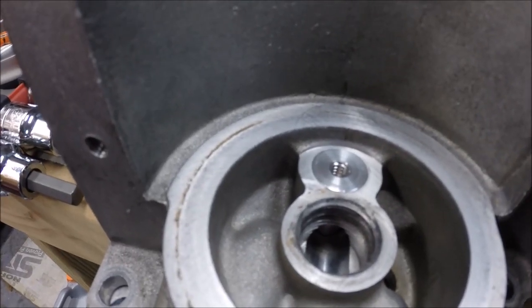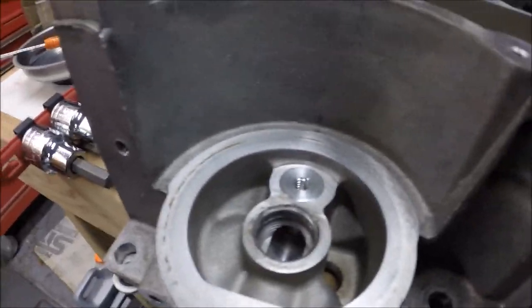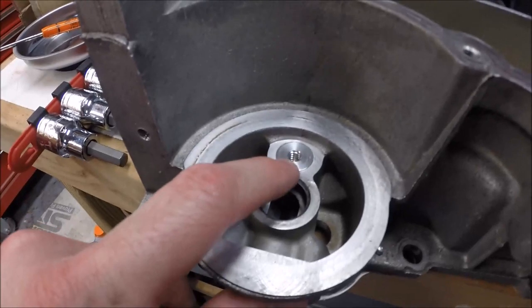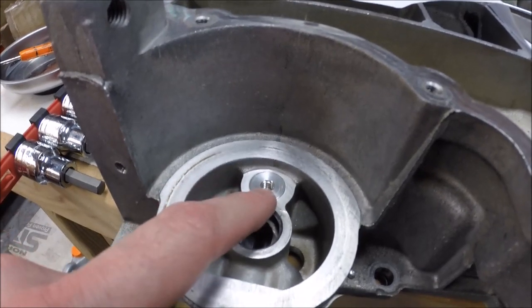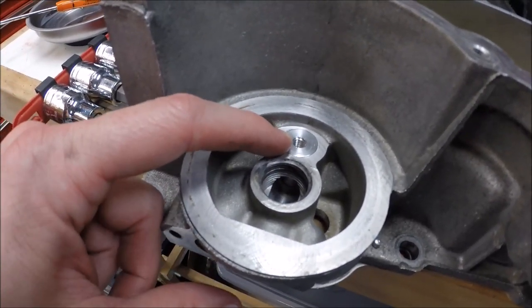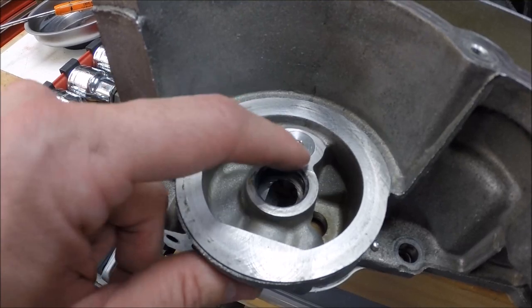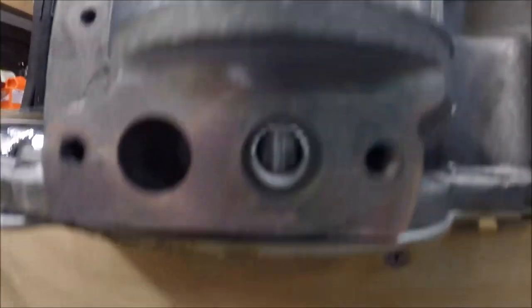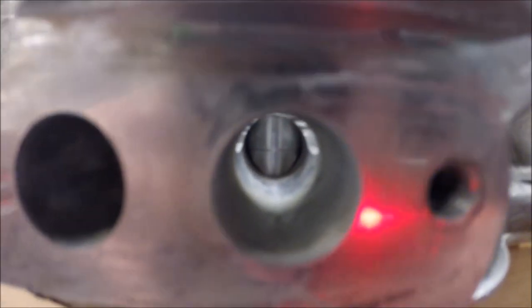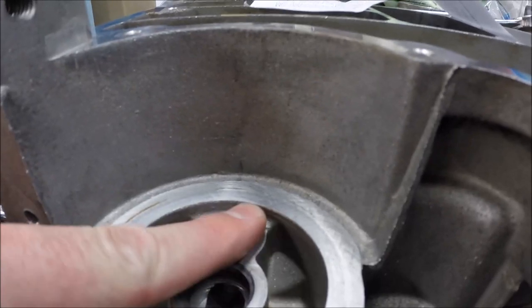There it is — the oil bypass delete plug is installed. Honestly it went in way easier than I thought. When you set the plug in, there's an o-ring on it — lube that with a little bit of oil. It goes about 95% of the way in just on its own, then I got a socket that fit on top and lightly tapped it until it sat flush. You can see it sets all the way down in the bore.